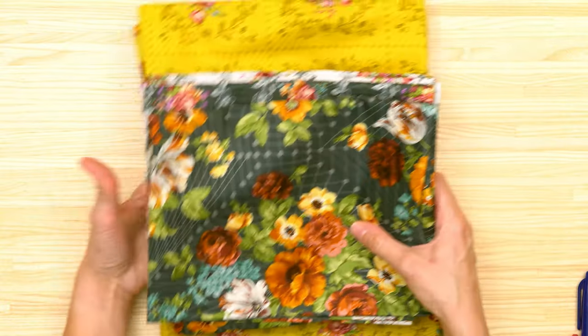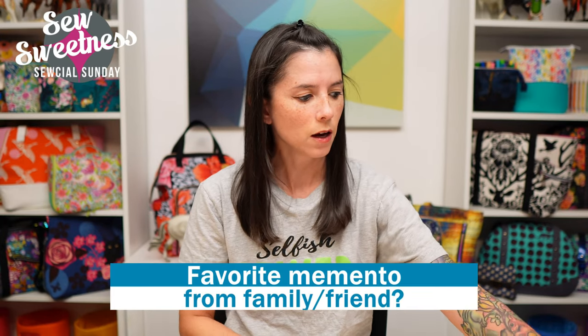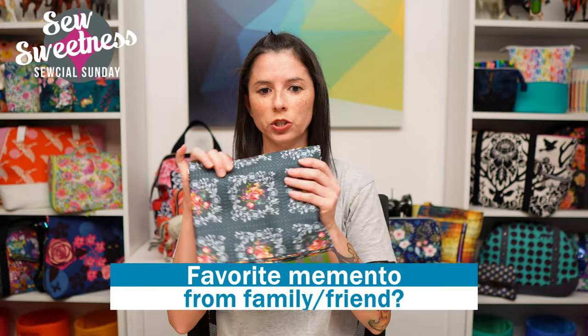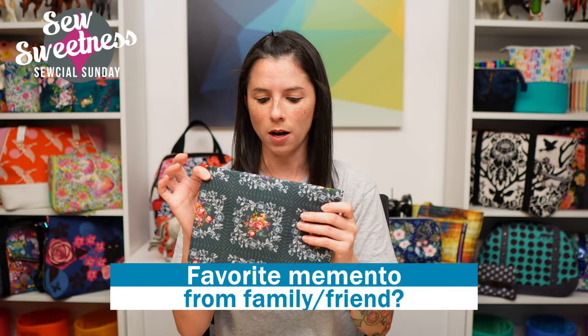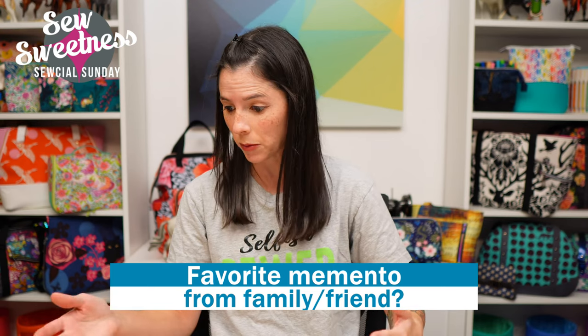Links to both of these fabric lines are in the description. I have a question for you: let me know in the comments what is your favorite memento from family and friends. Since we're talking about the Juicy Juice fabric line inspired by his grandmother, let me know if you have a bit of clothing, a quilt, or a keepsake from a family member or friend.